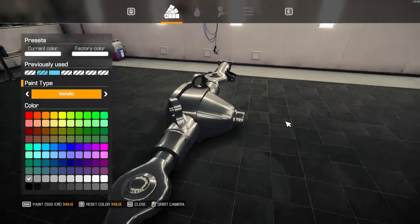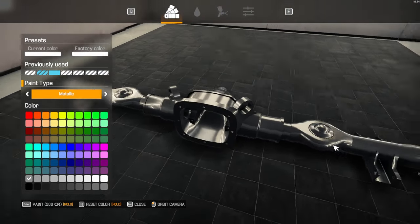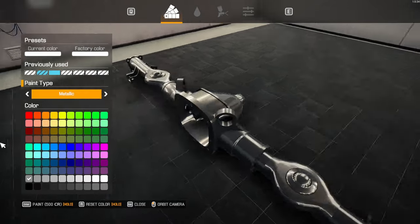If we went metallic, like a darker color — a darker color silver — now that might work. Now this might work.